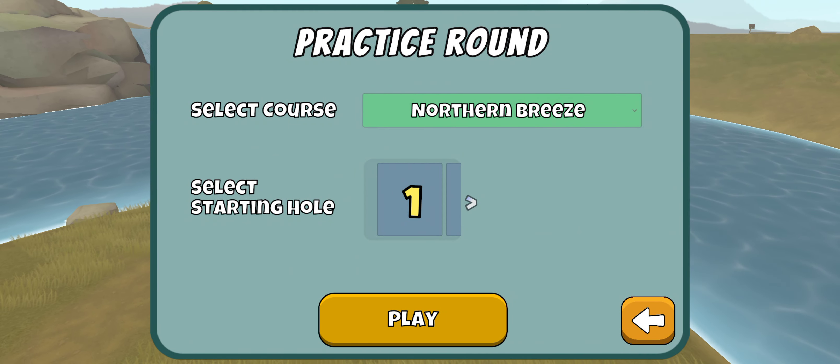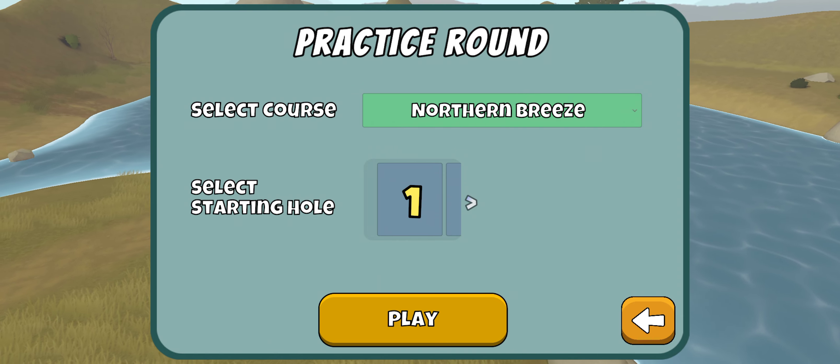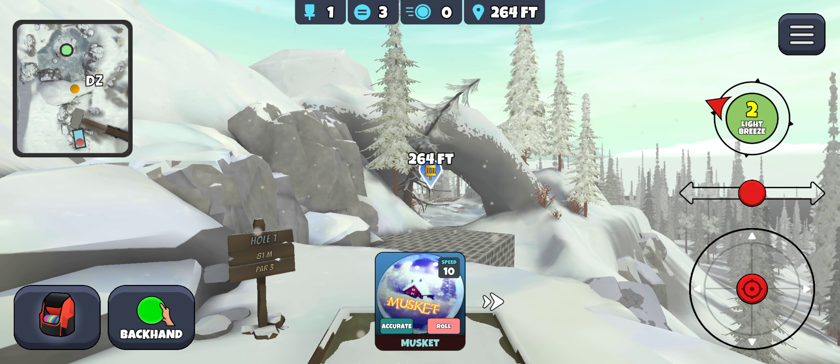Hi everyone, welcome back to the last day of practice for the Disc Golf Valley Players Tour, week two. This time we're jumping into Northern Breeze. I feel pretty confident on my lines on most of Northern Breeze, so this one will probably be a little bit quicker.